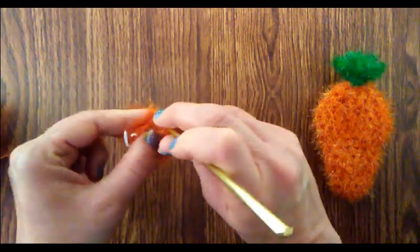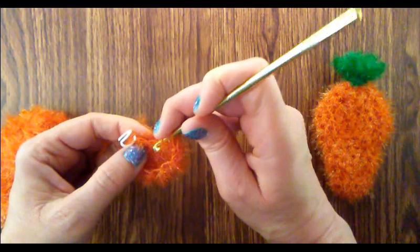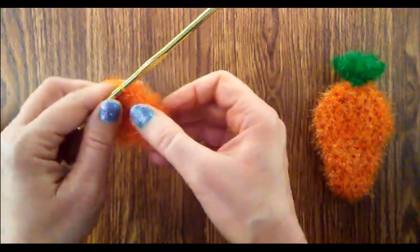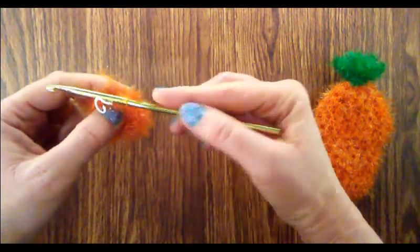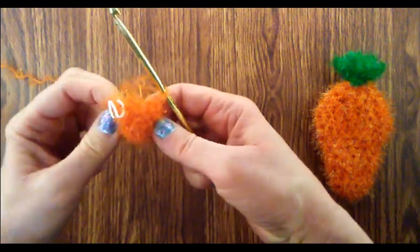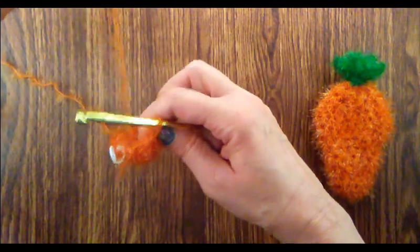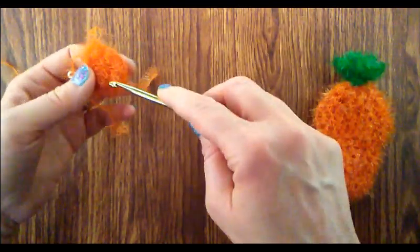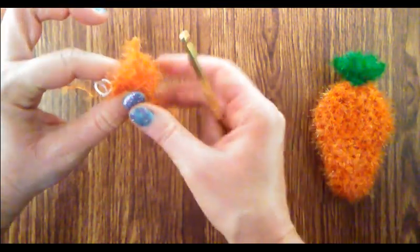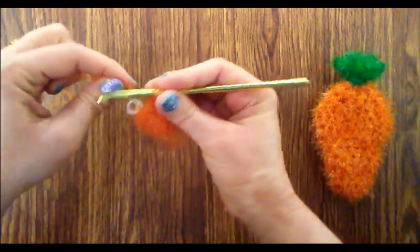We're going to do a half double crochet into every single stitch until we get to the stitch marker. You'll notice the work is starting to curl up like a little bowl — that's perfectly normal. What you're going to do is just turn that inside out. Now that it's inside out, remember we have a magic ring tail, so go ahead and insert your hook and pull that magic tail out to the outside so we can pull on it later to close the circle.